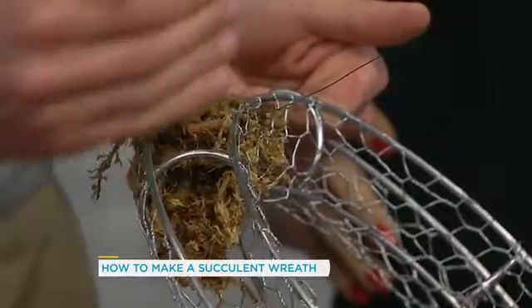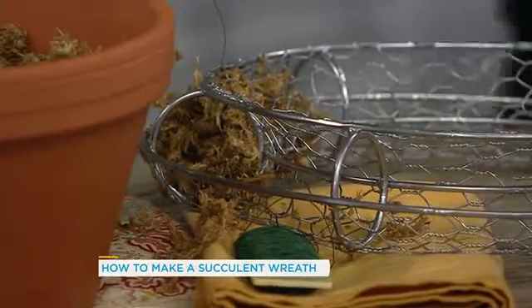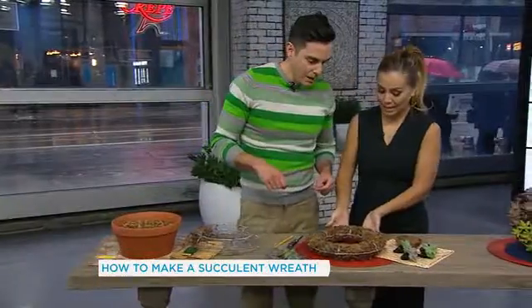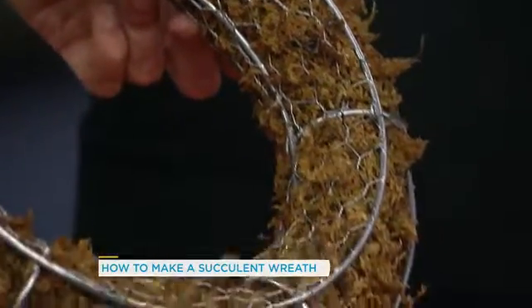Once you've done that section, move on. A little bit of wire, a little bit of moss, a little bit of wire — until you're completely done. And you're at this point here. So this is what that will look like after a little bit of work. You can see how the wire is there holding all of this moss in. It's still moist, and it's all secure.